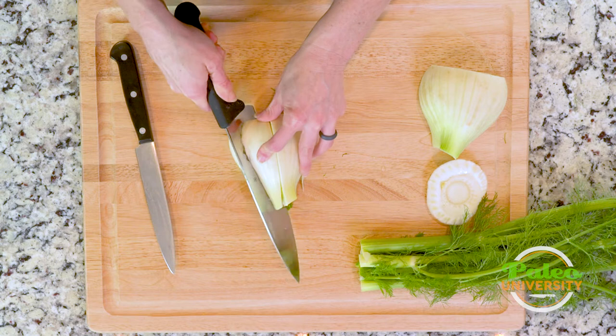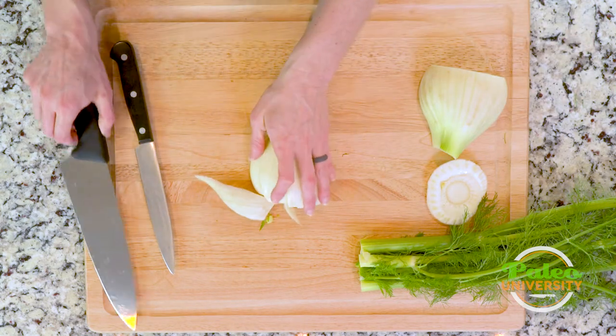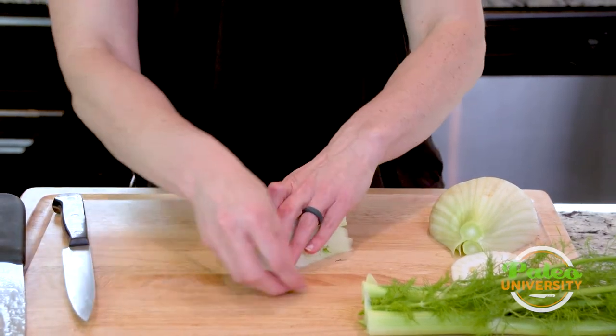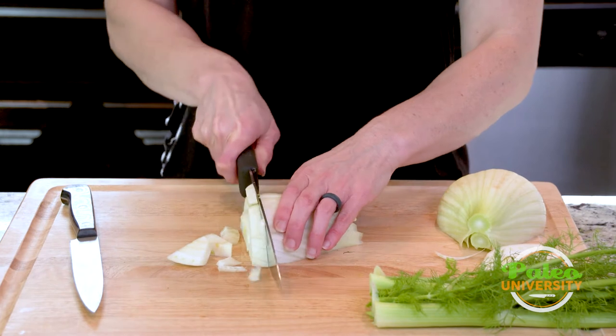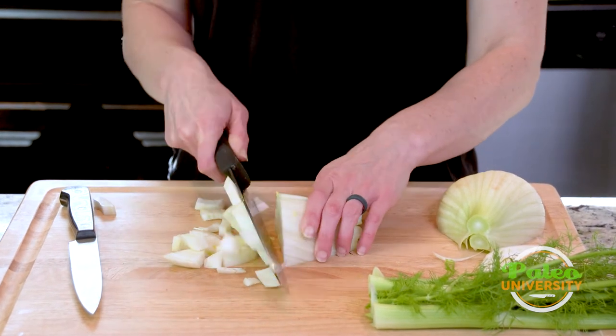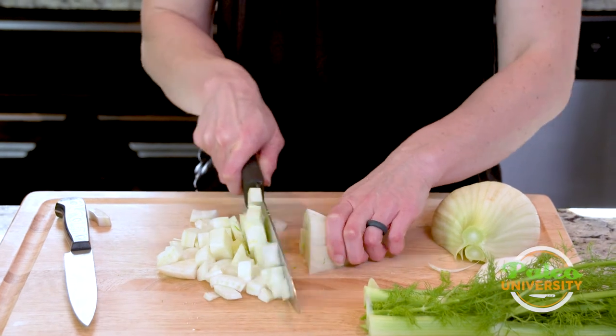Then I cut through on one side, flip it around, and cut through on the other. Then just go up the line. This is one where I do recommend having the bigger knife because it is a bit of a fatter vegetable.